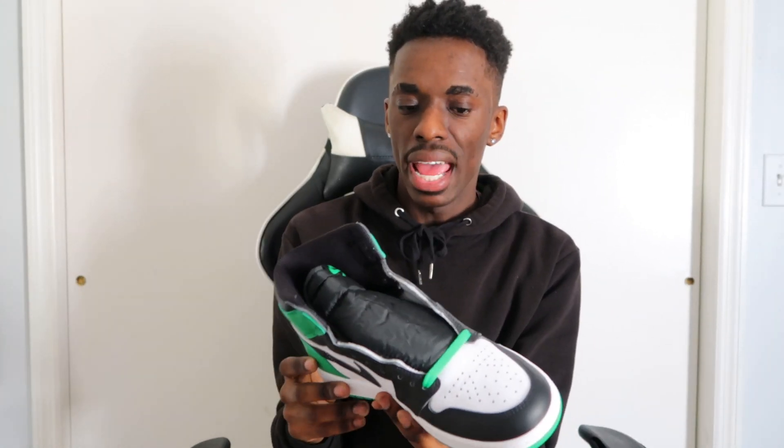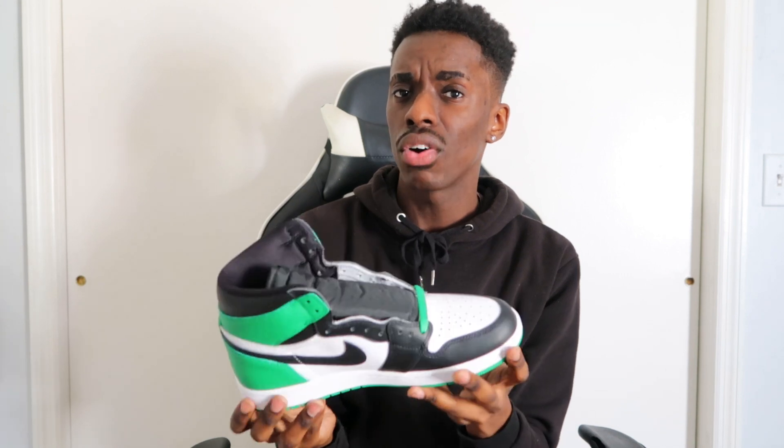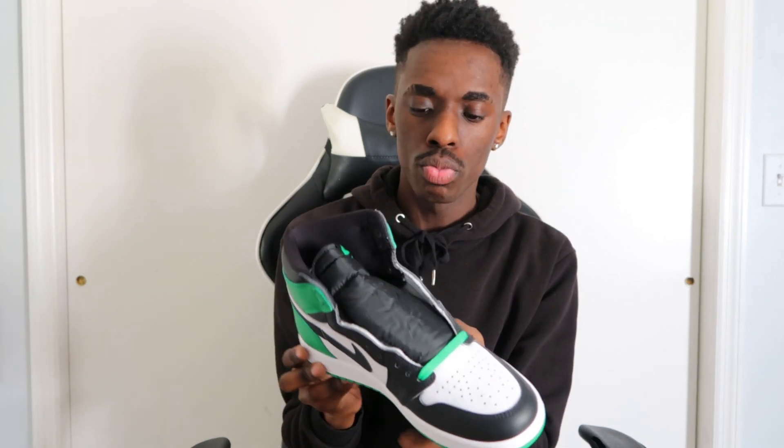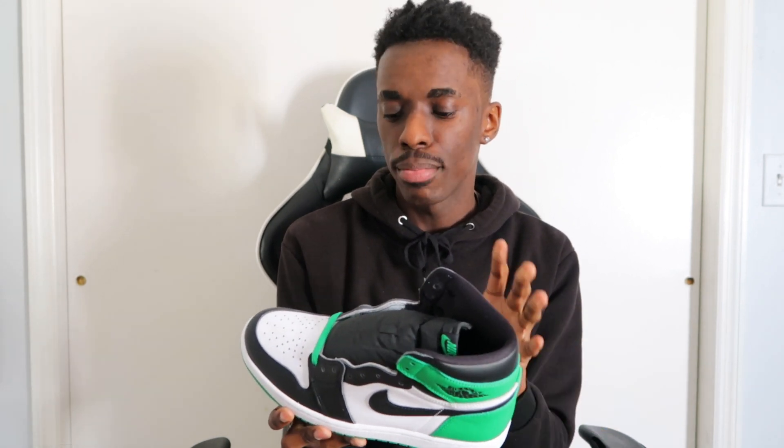As far as quality goes, I'm impressed. This kind of reminds me of the Shadow Air Jordan 1s — the material feels similar. The leather is super smooth, quality control is pretty nice, and I don't see any imperfections. They pretty much did not miss on this one.